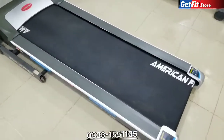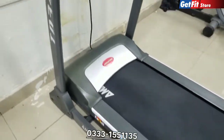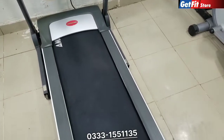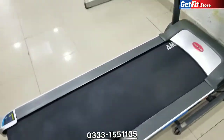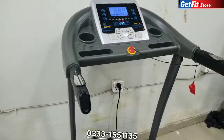The machines are slightly used but in very good condition. You can see the condition in the video. You can contact us for more details and pricing.